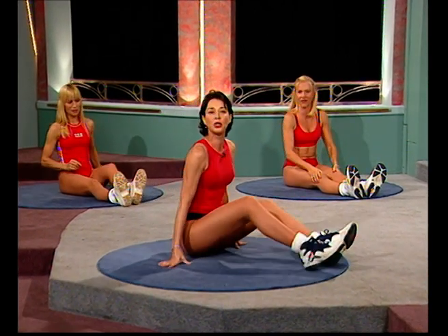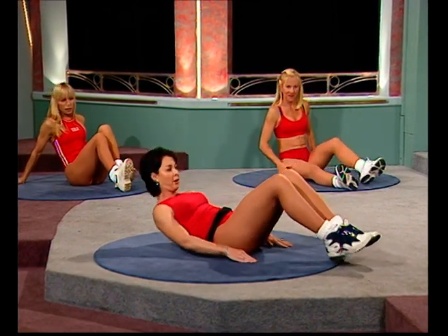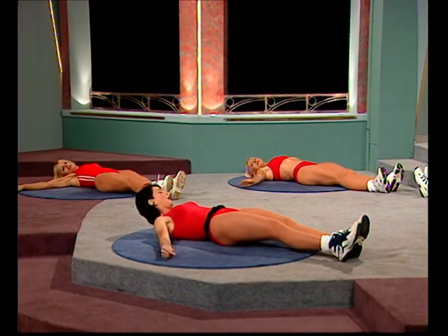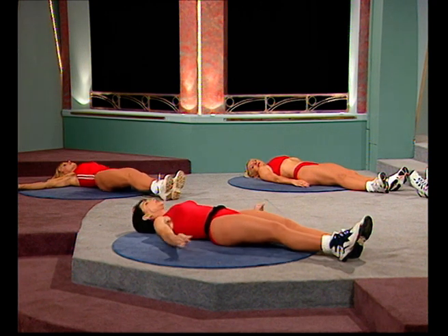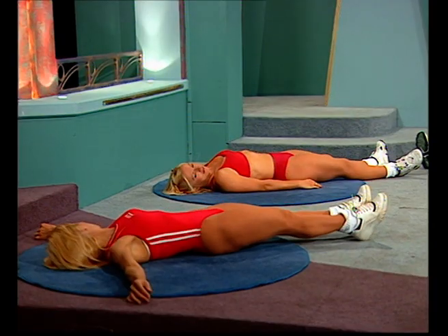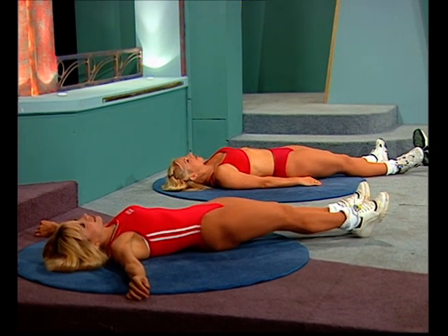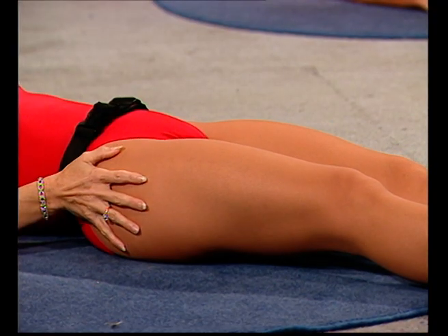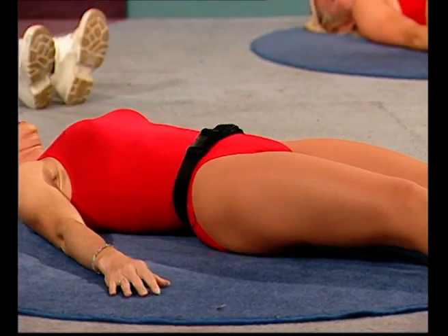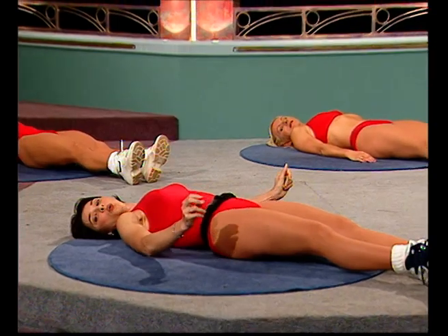Now we're going to do this in another position — beginners, you might find this a lot more comfortable. That was quite an advanced position. Lie down, stretch your legs out, arms open. The lift becomes higher — drop the head. Squeeze the bottom real tight. Whenever you're sitting at home watching TV and you've got nothing better to do, get down on the ground and just do something like this. Another four more — lift. Bottoms really squeezing in. Two more — one more.